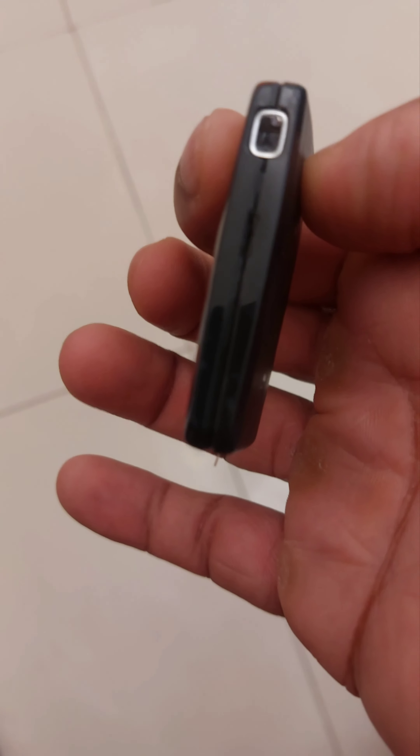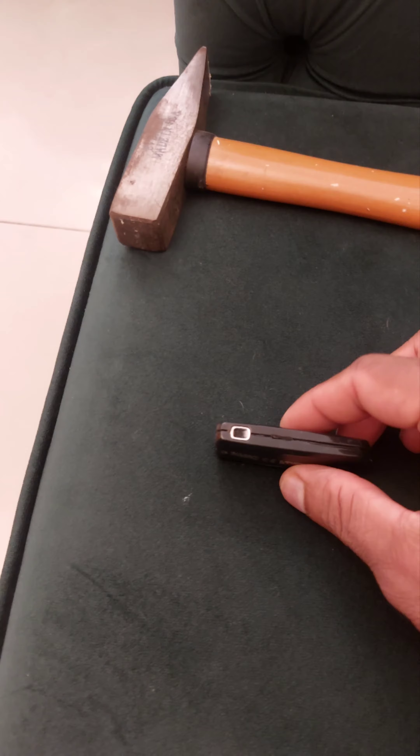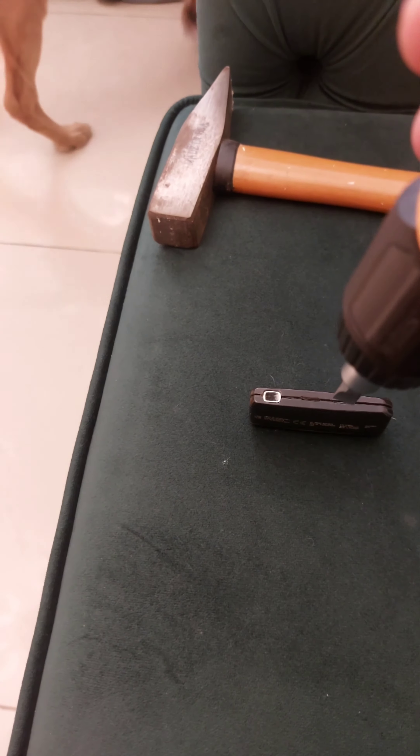There are small gaps in here, and what I've used is a hammer to slightly tap on it. Basically, I use a screwdriver, fix it in the gap, and hit it gently with the hammer. Once it splits open, this is how it looks inside.